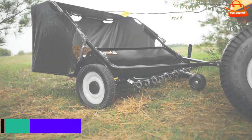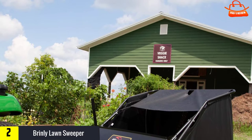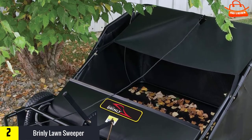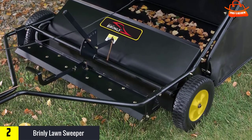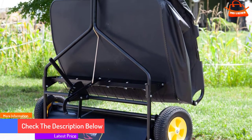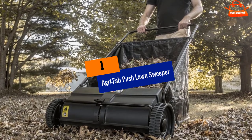At number two we have the Brinley Lawn Sweeper. Dethatching is the process of removing the top layer of thick wet plant matter from the ground, which improves the look of your yard, the health of your grass and plants, and the drainage around your home. The Brinley STS-42B HDK can be used to sweep and dethatch at the same time, or one task at a time, by adjusting the settings with a simple pull of the adjustment handle. It also has an extra large 20 cubic foot hamper, meaning you can work longer without needing to empty it.